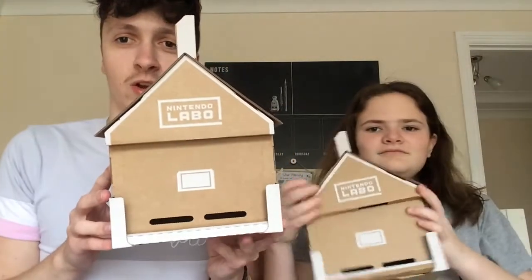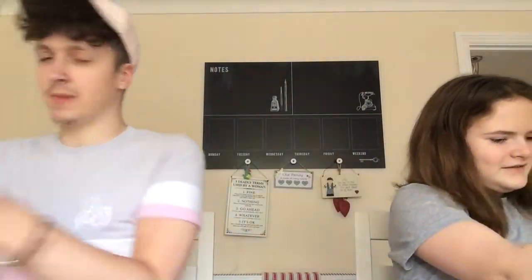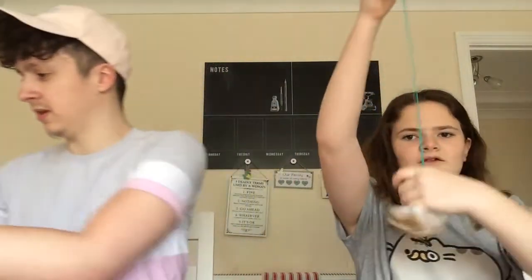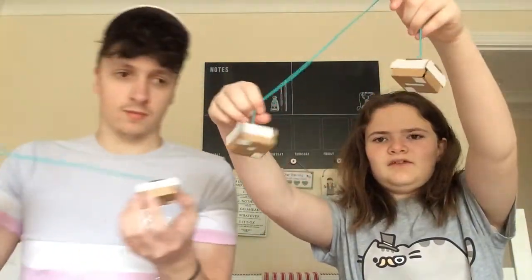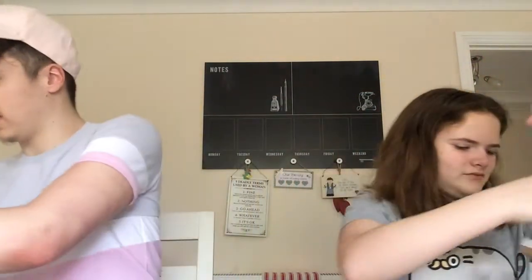What we also made yesterday was the Toycon house, which took a lot of time — about two hours — and I completely forgot to do a time lapse of that too. We also made these little inserts that you put into the house, letting you play up to nine separate games by placing them in different orders. You can make the character inside go round through two different portals. Now we're going to do the RC car time lapse like we promised.